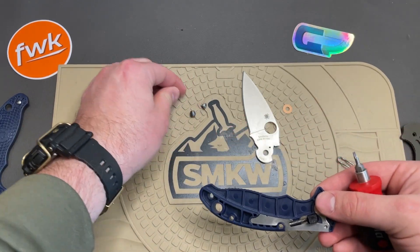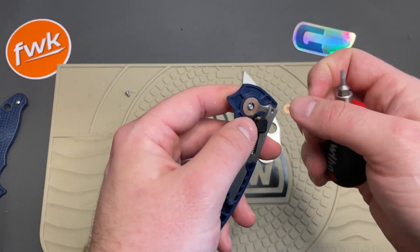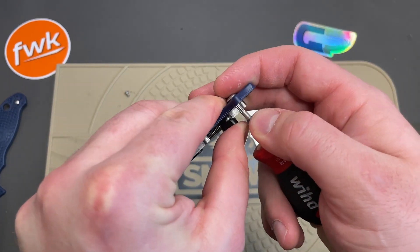I try to keep things organized on a mat for disassembly but this one's pretty simple. Let's pop that screw out.